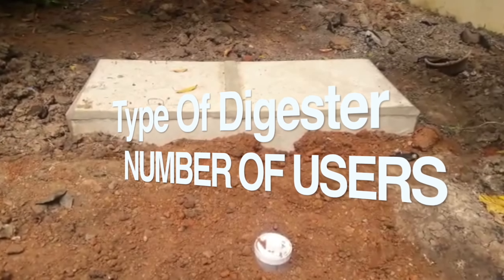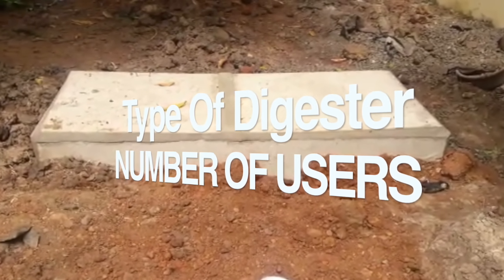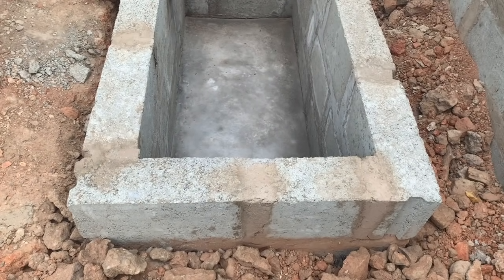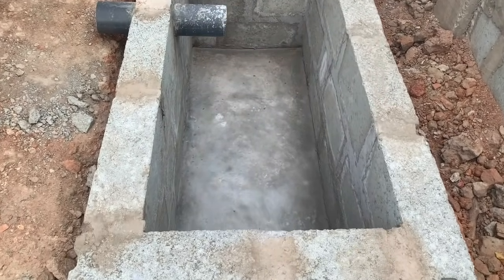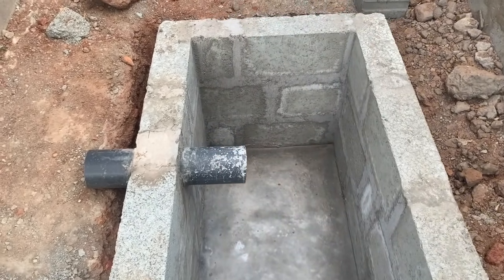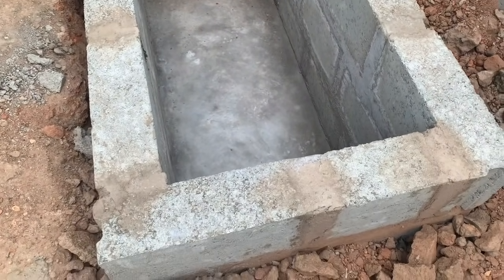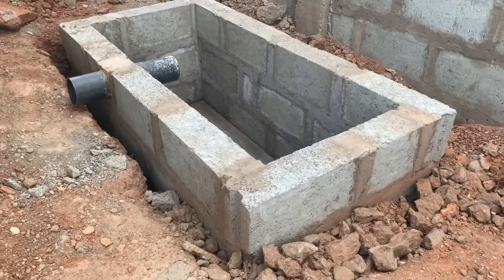The type of digester to be installed is usually determined by the number of users — whether it's a three, four, or five bedroom house or larger property. The digester hole should be rectangular and big enough to hold at least a two feet by five feet digester. Importantly, the base of the digester hole should have a slight pitch toward the back, with the back end being about six to eight inches deeper than the front.